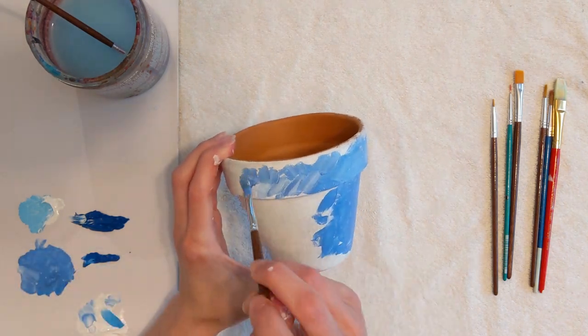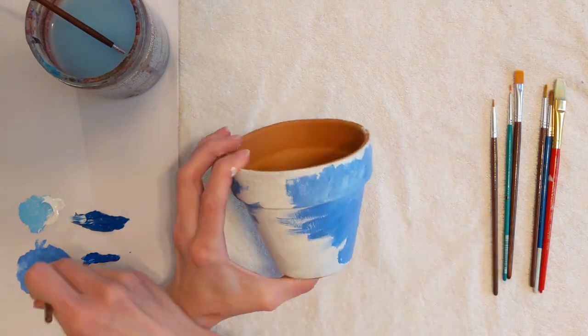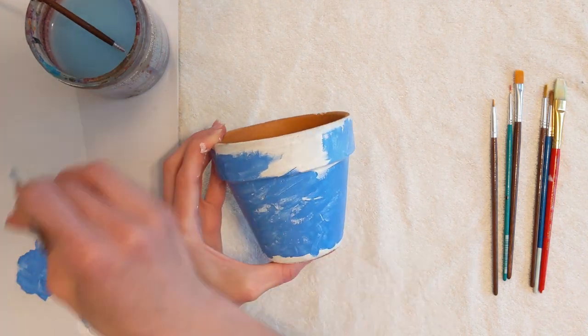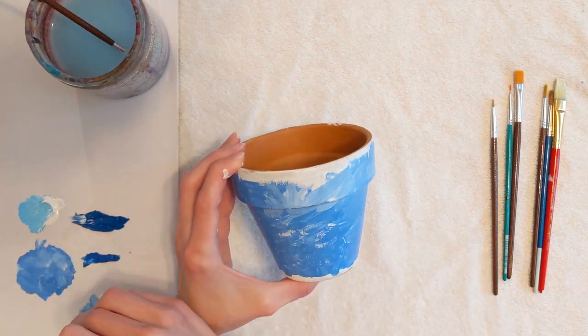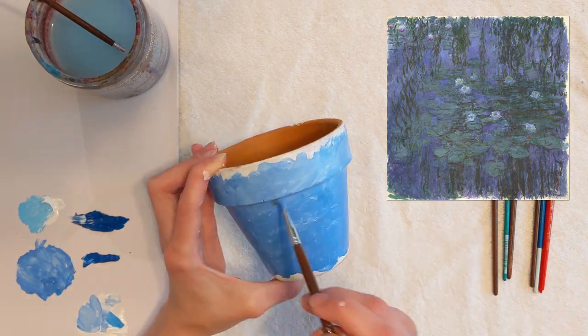Remember, it's okay to not cover all of the white base coat. In Blue Water Lilies, Monet didn't paint to the edges of the canvas. Also, use this photo as reference while you are reproducing your own Monet painting.